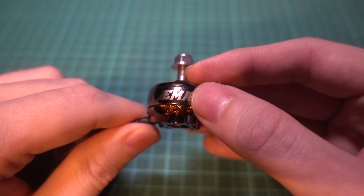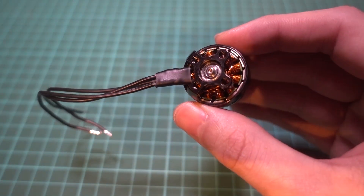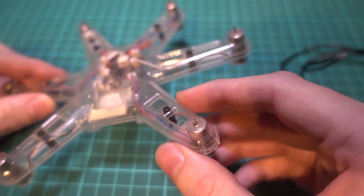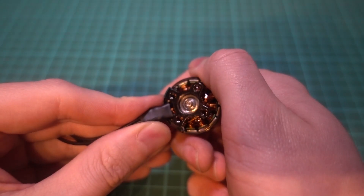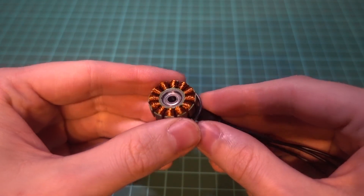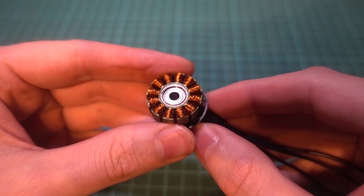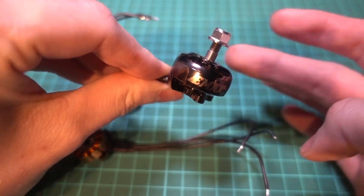A brushless motor just means that there is no contact between the moving parts of the motor, meaning that they hardly ever wear out. You will see brushed motors in the hobby on small toys but they aren't used with bigger models. The bell stays in place on this motor with a hex screw from underneath, and if you undo that, the magnets around the bell still keep the motor in place because they are strong, but if you pull hard enough then the bell will come off the stator. The stator is the hidden part underneath the bell that the windings wrap around.